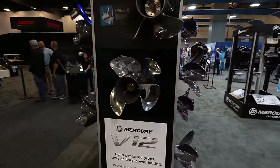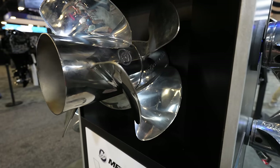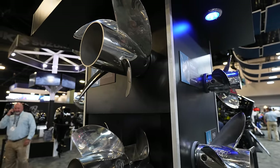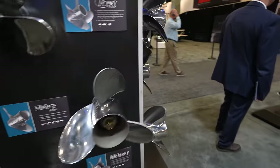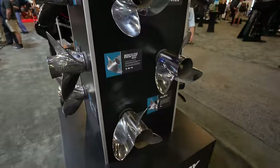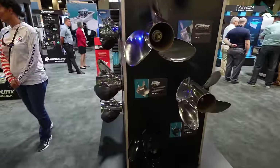Here are the massive props — these are for the 600, the duo props, and they are huge. They come basically matched together, on a little spinning display, which is pretty cool. They also have so many different propellers available — they're pretty much the biggest propeller manufacturer ever.